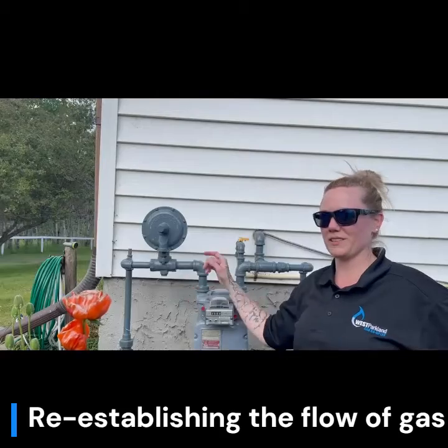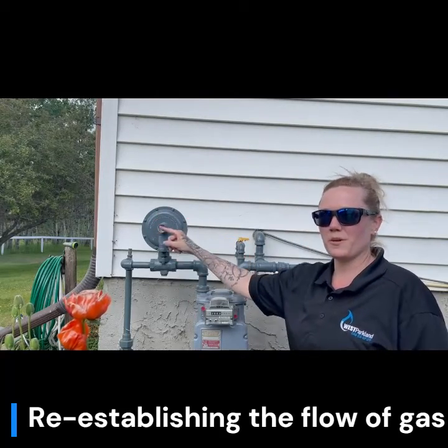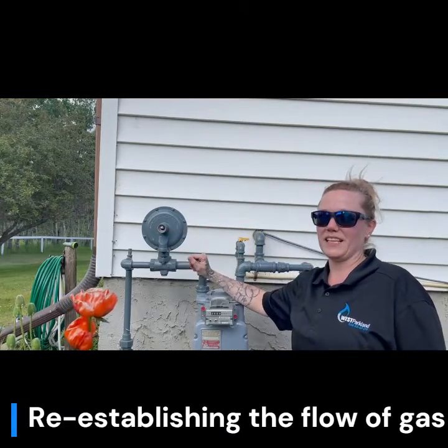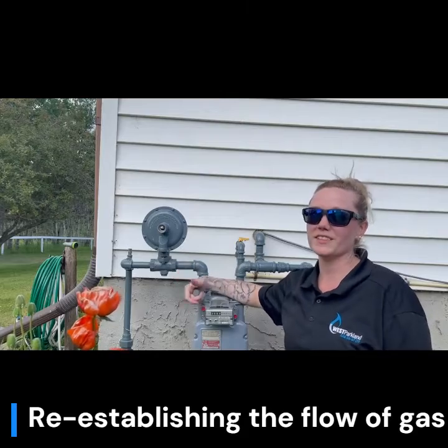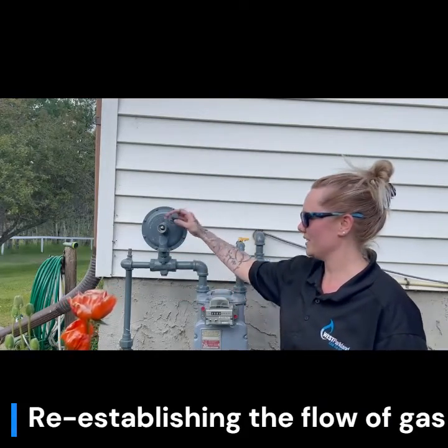First off, we're just going to twist off this cap. We're just going to pull in this plunger to re-establish the flow of gas. You should be able to hear the gas start flowing. You may also smell a small amount of gas. This is completely normal. Let's replace this cap.